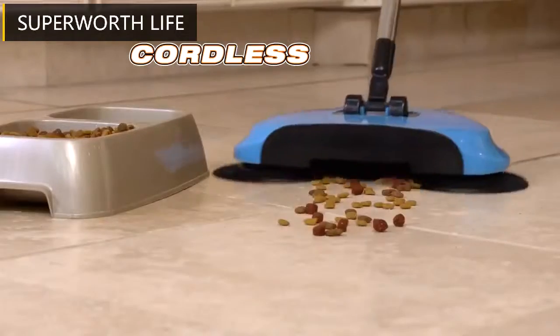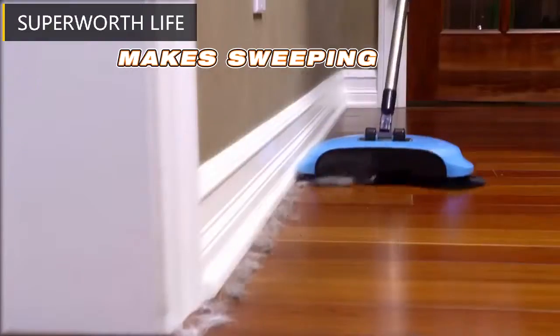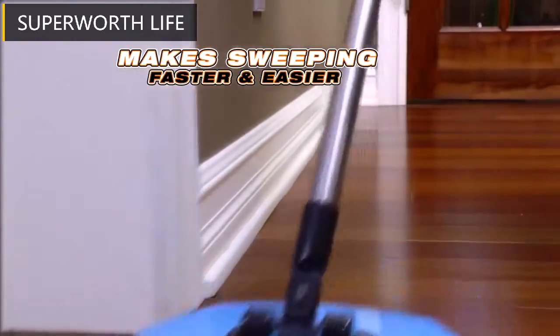Introducing the TurboTiger Sweeper — the cordless, feather-like spinning broom that makes sweeping faster and easier than ever before.